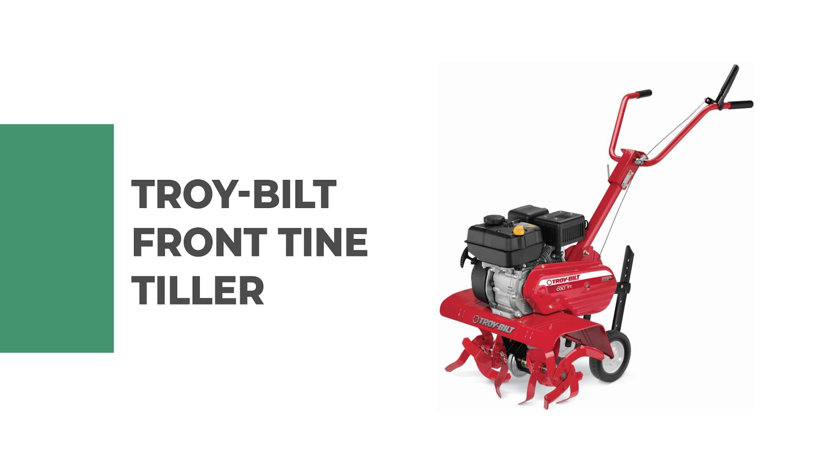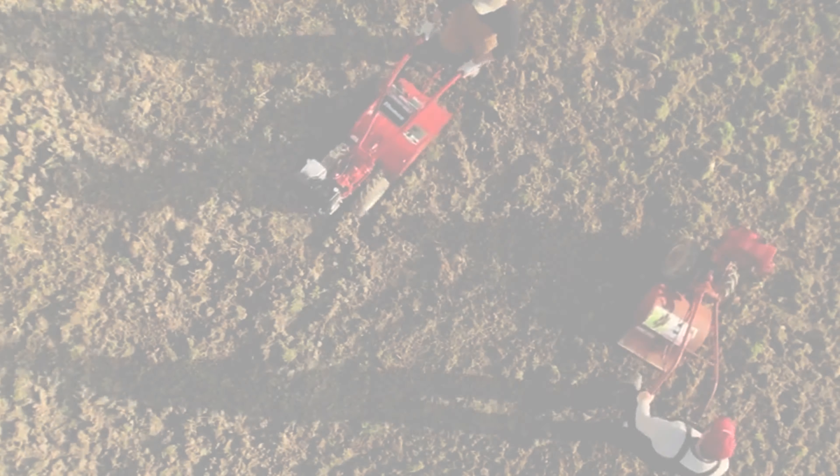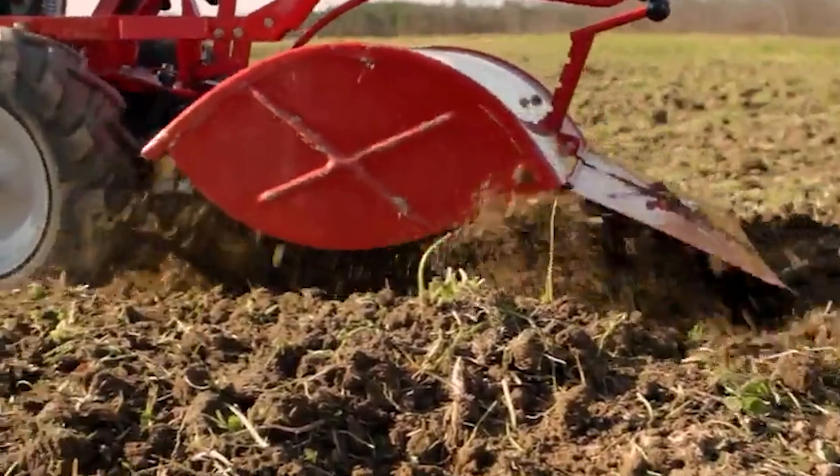Number eight: Troy Built front tine tiller. This front tine tiller can help answer your garden needs this season. It features a powerful Troy Built OHV four-cycle engine. The patented bolo tines cut through the soil with ease, resulting in finely tilled, well-aerated soil.